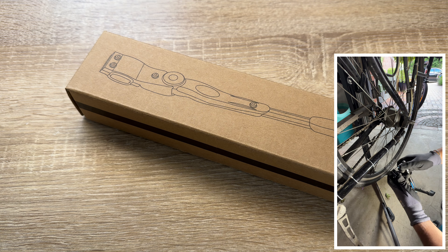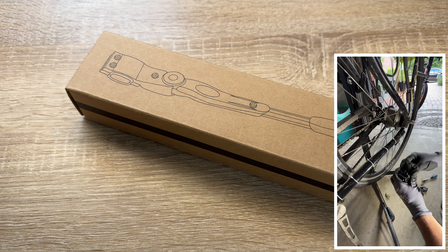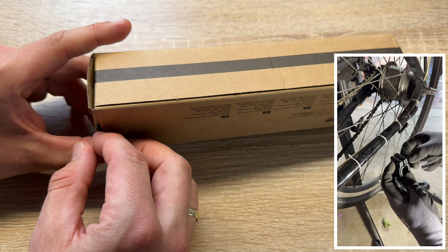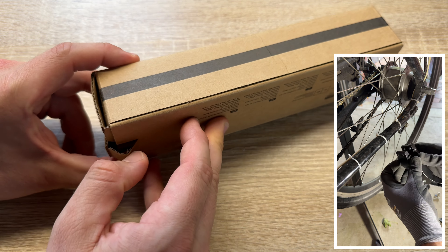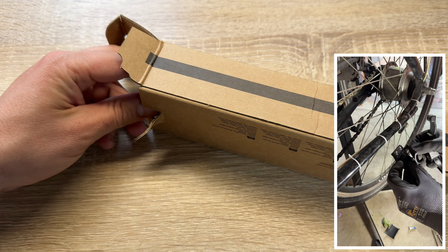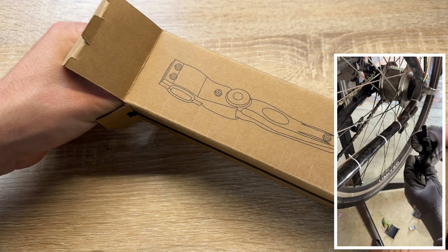It's easy to attach. You have an oval chain stay — the minimum is 15mm, which is 0.5 inches. The maximum is 2.8cm, or 1.1 inches. That is the maximum range.